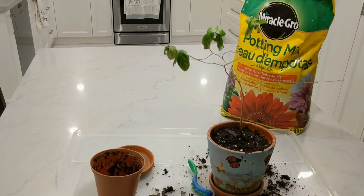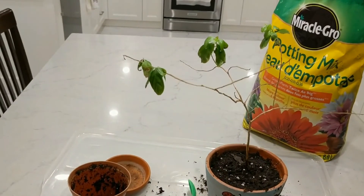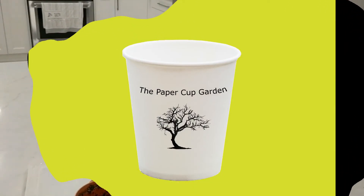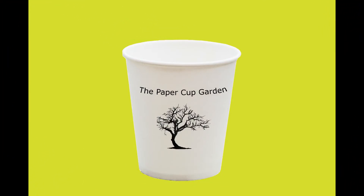Thank you for watching this update of the Crepe Myrtle Bonsai in a Box. As always, if you enjoy these videos please like, subscribe, and feel free to leave a comment in the comment section.